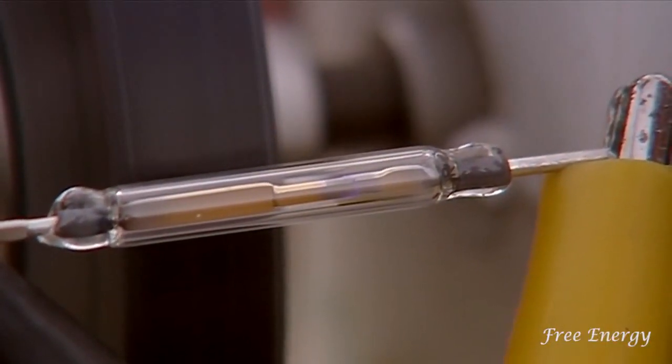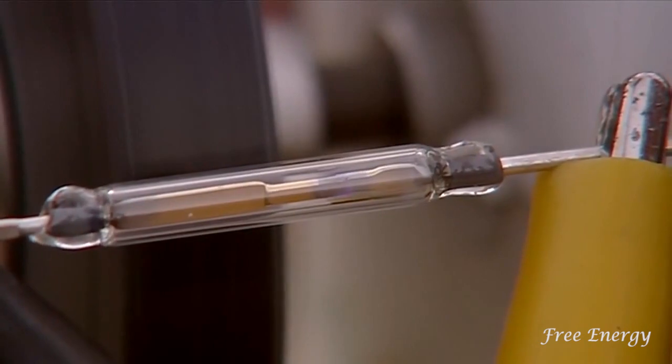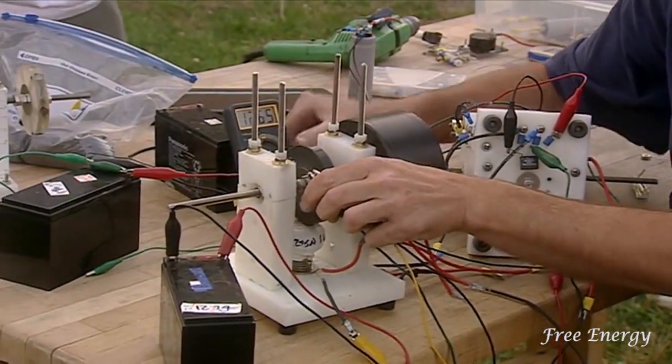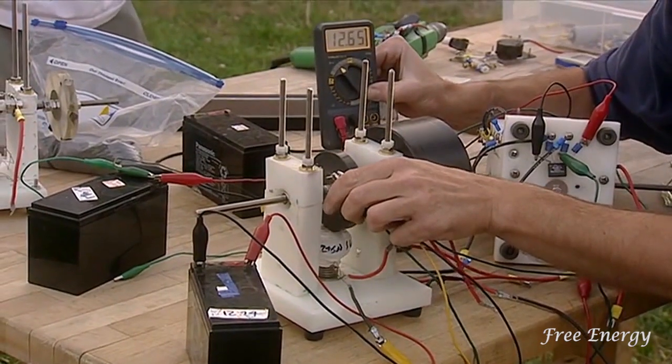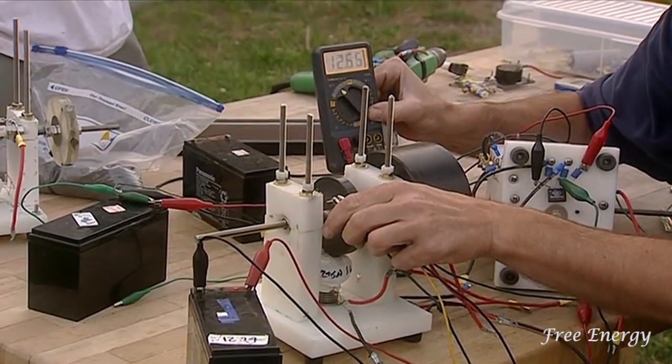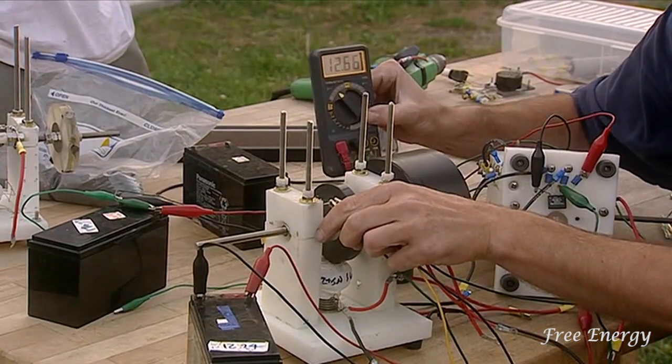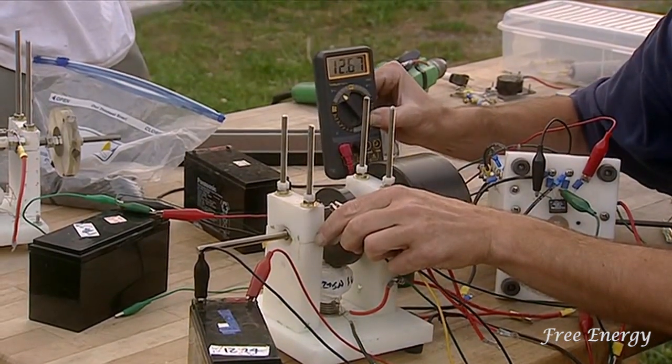Look at that baby go! Here's the battery being charged — watch the volts on it. 12.65 already... 12.66 — see, it's going up. It's going to go all the way up to 14 if you want.